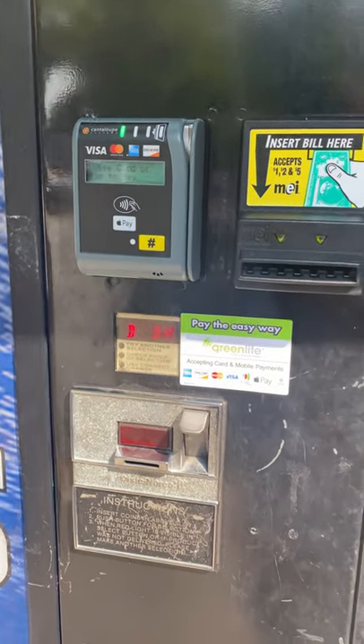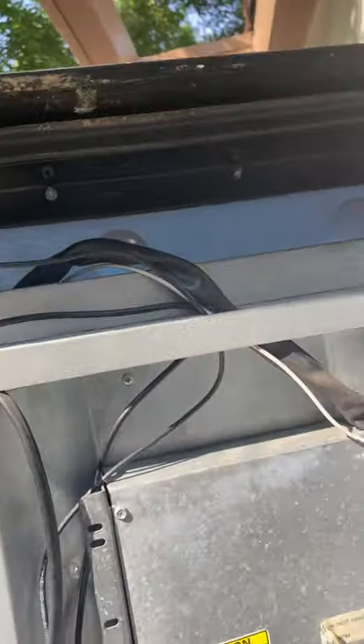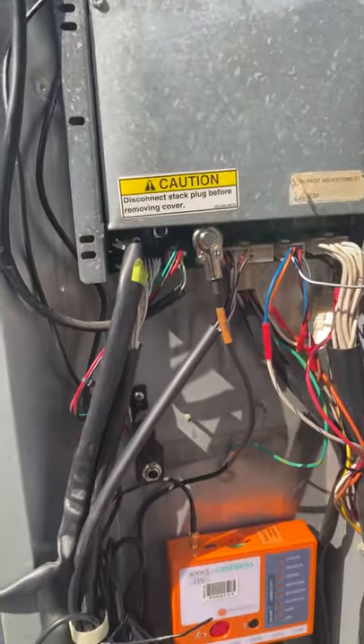This is my Dixie Narco 501. Just installed a new Greenlight card reader on it. Open the inner door — everything connected as it should. There's the antenna, there's the Dixie Narco control board, and then there's the Greenlight panel down here.